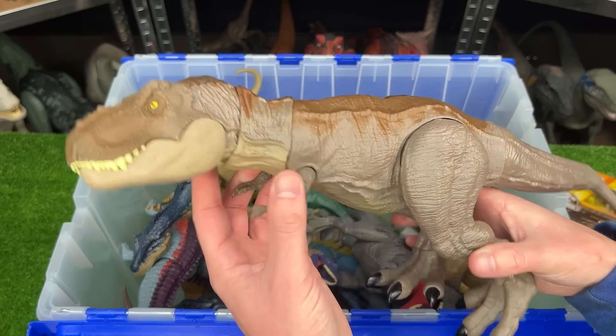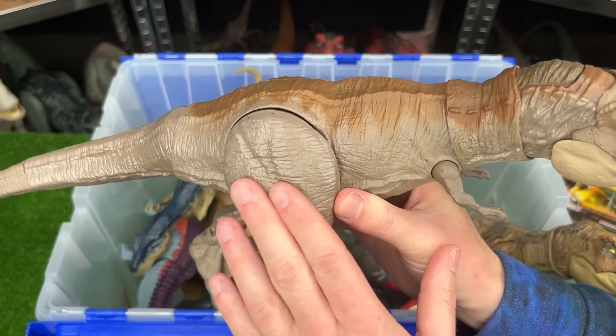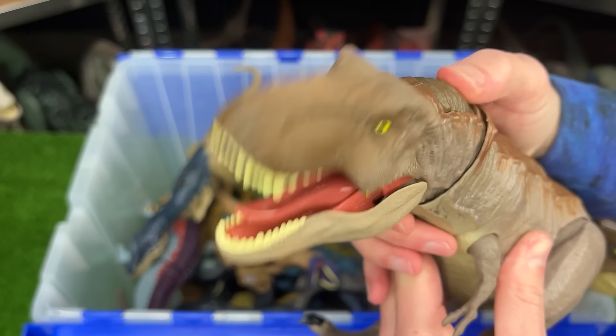I've got another T-Rex right here. This one is a very classic looking one with the soft brown on the sides and the darker brown on the top. It has the fully poseable body and just like the others, the button on its head for the chomping action.